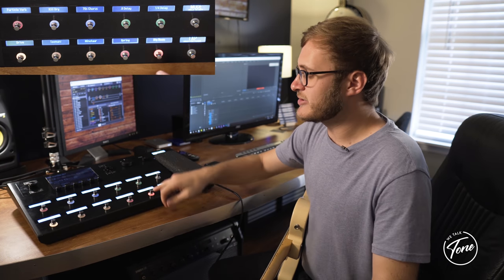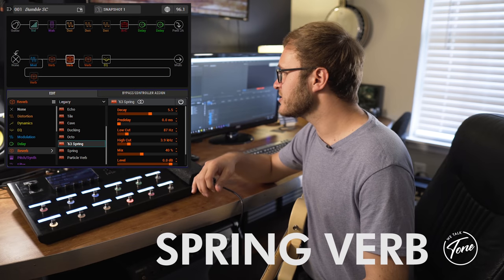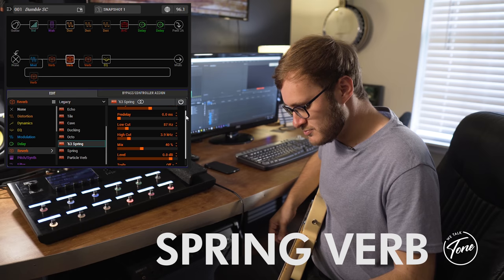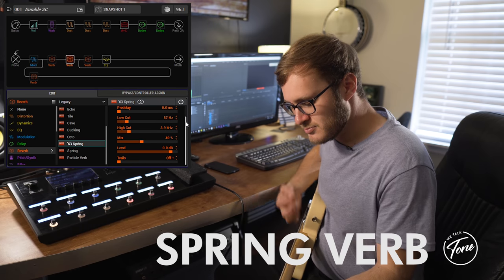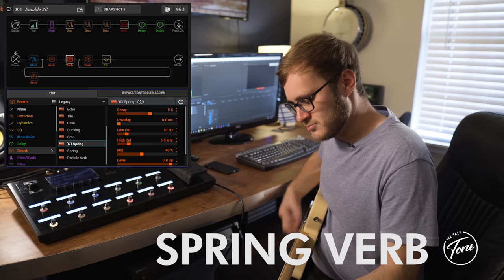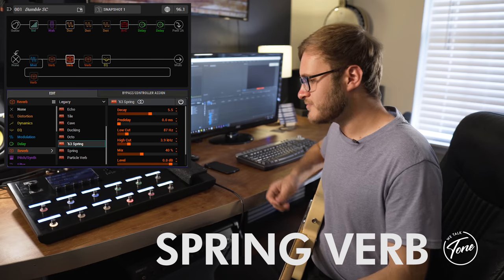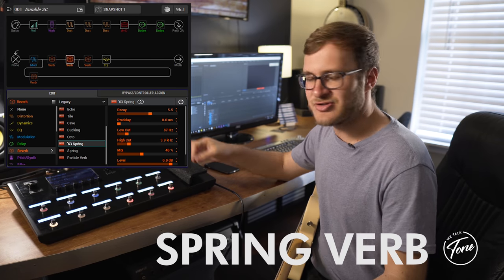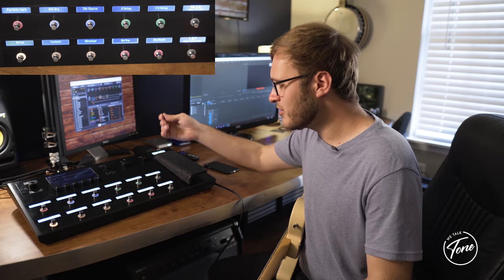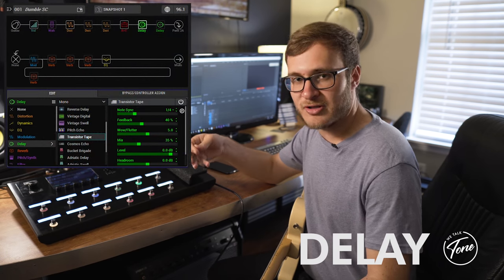When I'm playing rhythm guitar, I like to turn off the plateau and turn on a spring reverb — that's the '63 Spring. It gives just a little bit of body so it's not too dry. I'm going to turn my reverbs off and let's take a look at the delays. I have two delays set up: one's a quarter-note delay and one's a dotted eighth.